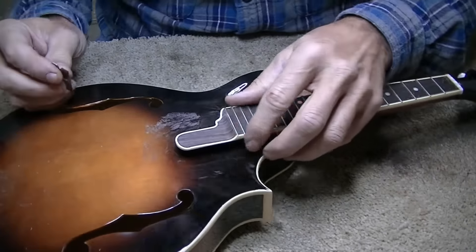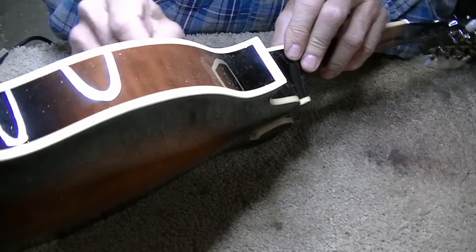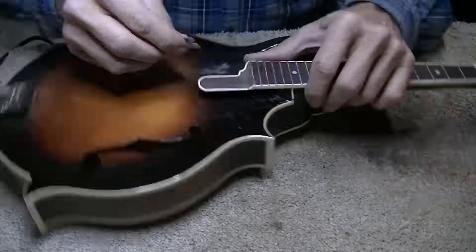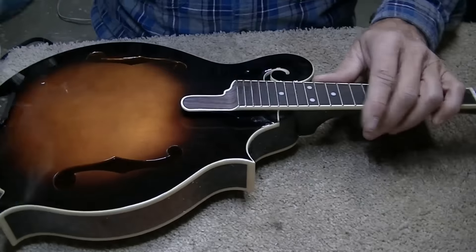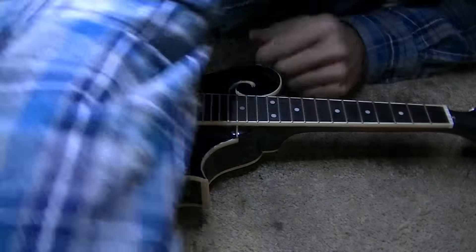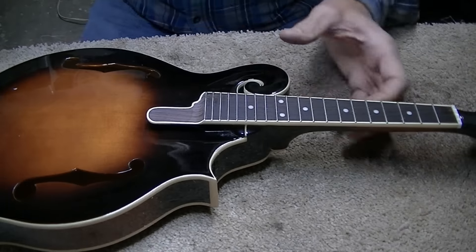I believe we got it — it looks pretty good. Now we'll just clean it up. Okay, just level the frets out now to make sure they're good and level. The fretboard itself looks pretty flat so I don't think we've got any big issues there.